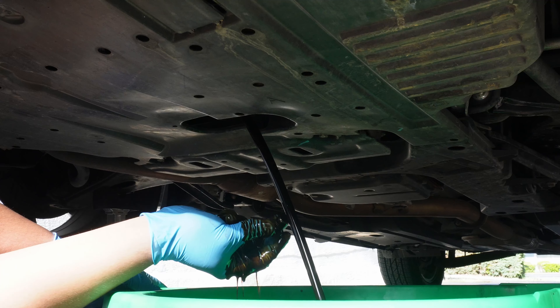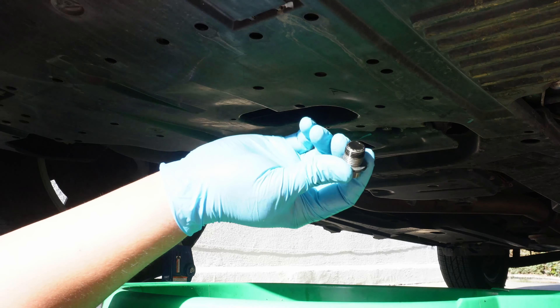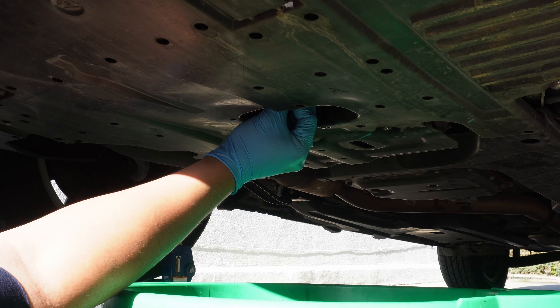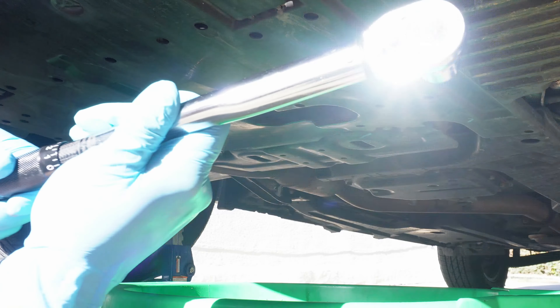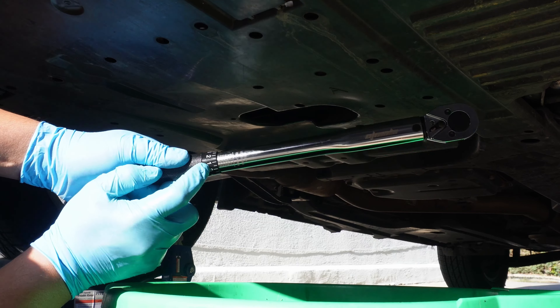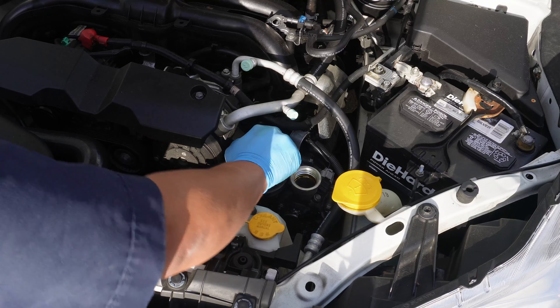This will take 5 to 10 minutes to fully drain, but we'll zoom on ahead. Once the oil stops dripping we can take the drain bolt and put it back in. I do recommend replacing the crush washer on the drain plug, but in our case it was looking okay — I'll include part numbers for that in the description below. The drain bolt needs to be tightened to 31 foot pounds. Here I'm using a torque wrench, but if you don't have one the bolt just needs to be snug — 31 foot pounds is not that much.